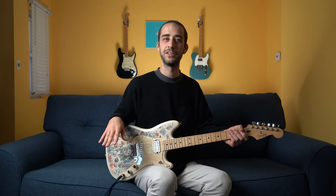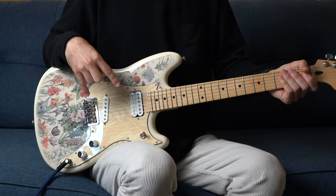Let's start out with some clean tones here. I'll go through all three pickup selections, and you're going to notice how much tonal variety you can really get just between these two pickups. It's really awesome.